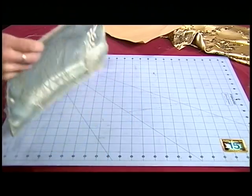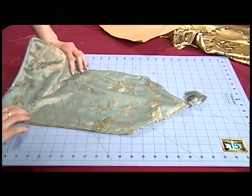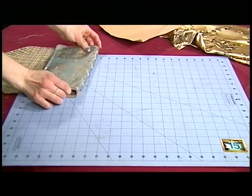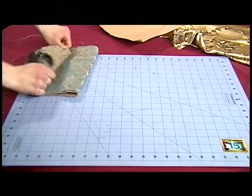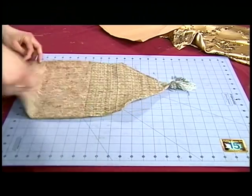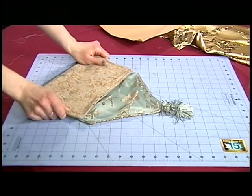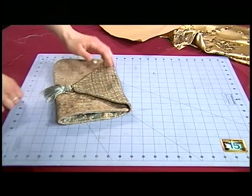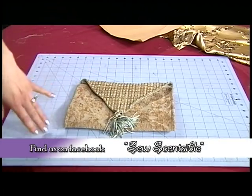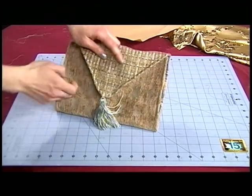Now you should have something that looks like this, and this is the last step. Decide which side you like better — I do kind of like that better. That looks beautiful — look at that, you've got two different pops of color. So what I'm going to do is sew it right down here and right down here, and then you'll have your pocket.